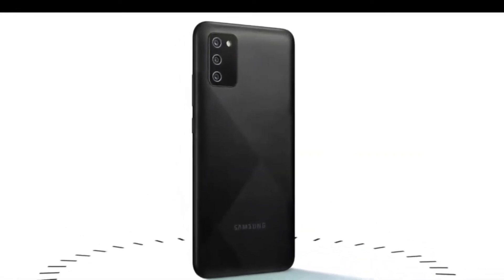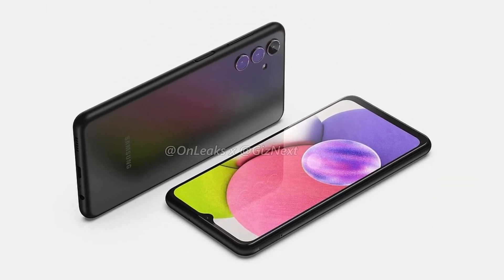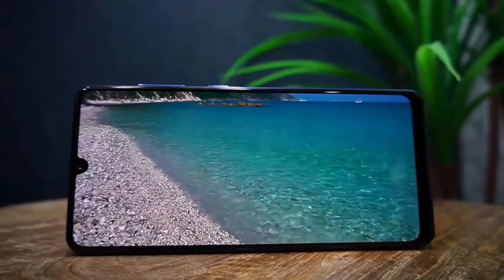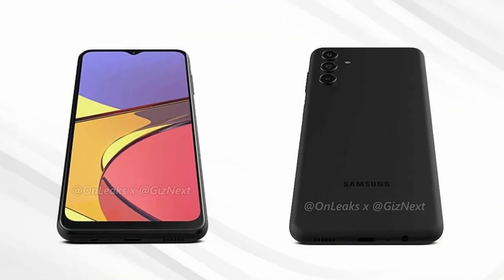Unlike the Samsung Galaxy A03s, there appears to be no camera bump in the upcoming Samsung Galaxy A04s. However, the lenses stick out from the back, similar to the Samsung Galaxy S22 Ultra. The leaked renders also show a 3.5mm headphone jack at the bottom, a USB Type-C port for charging, and speaker grills.